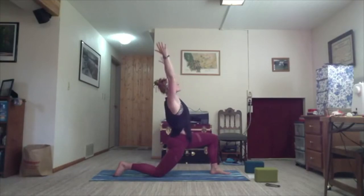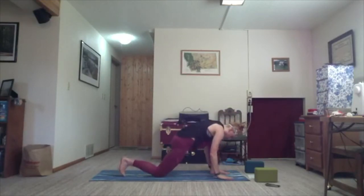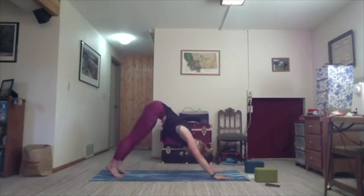Inhale, arms sweep up towards the sky. Exhale, hands come to the mat — frame your foot, tuck your back toes, and find your way to downward facing dog. Take a second here.